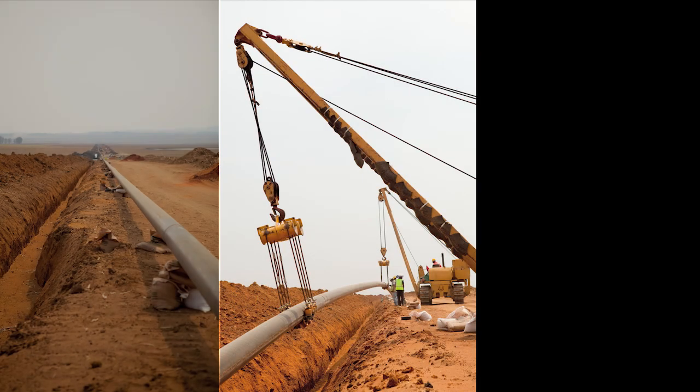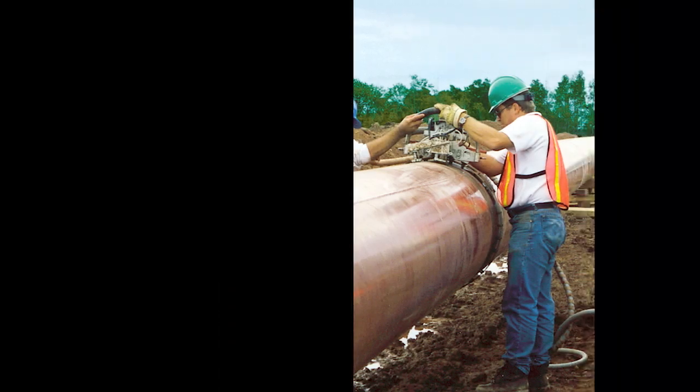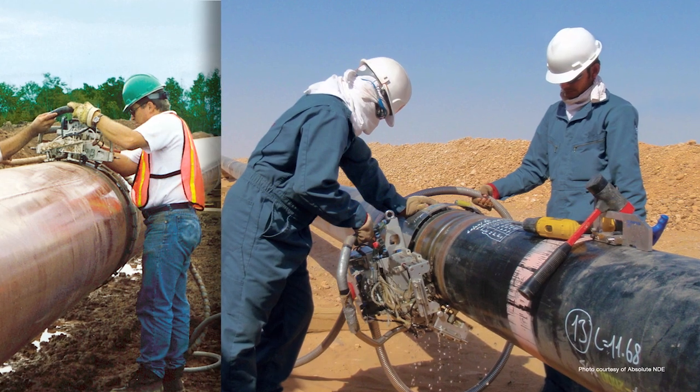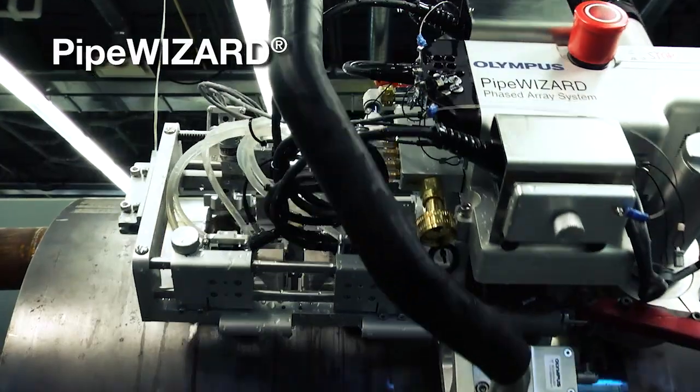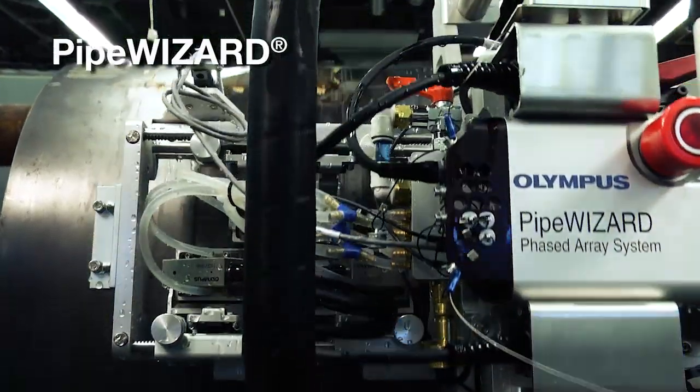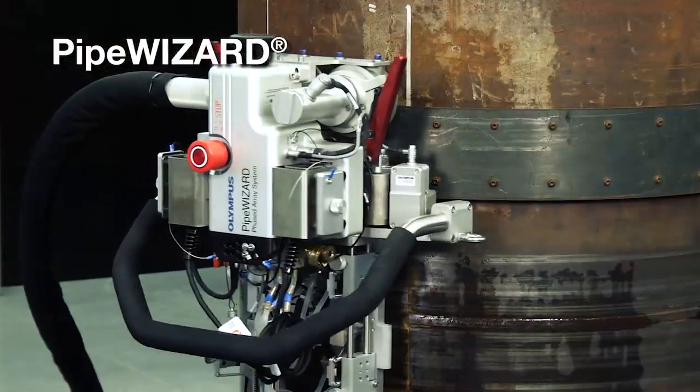In the field during pipeline construction, automated ultrasonic testing is used to inspect welds with high accuracy. The Olympus PipeWizard is a fully automated system that performs phased array inspection on the girth welds of pipelines.